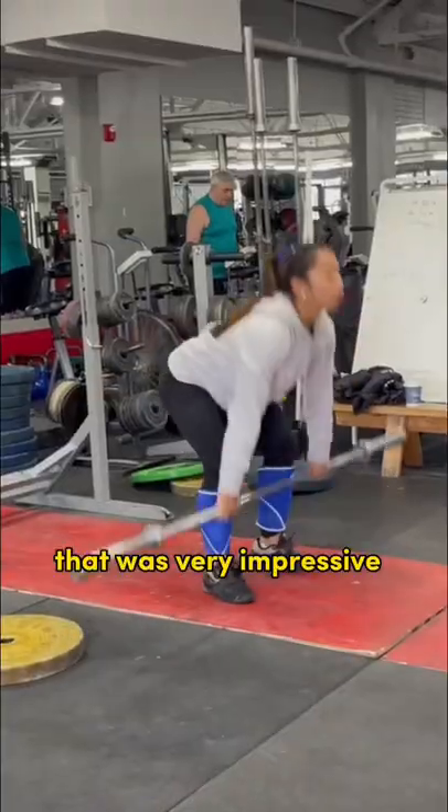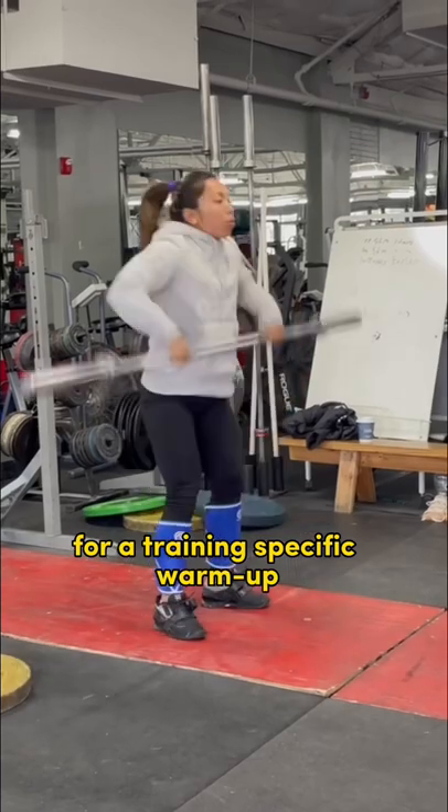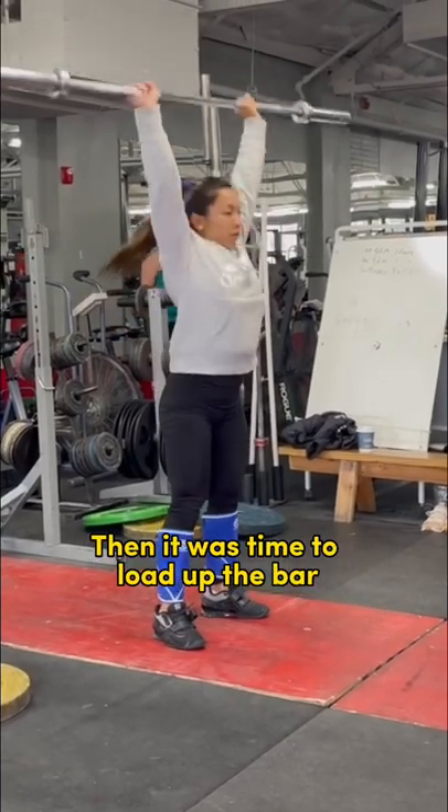Like this plank walkout or inchworm that was very impressive, before finally getting to the barbell for a training-specific warm-up. Then it was time to load up the bar and get to the workout.